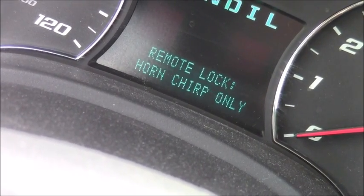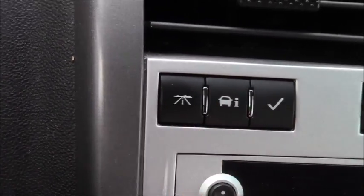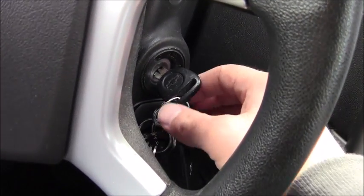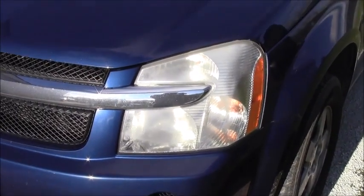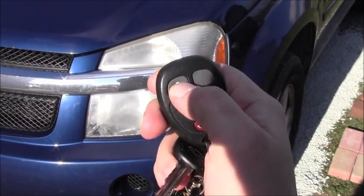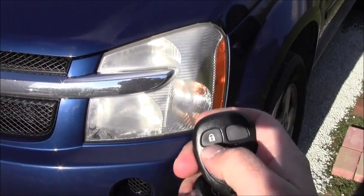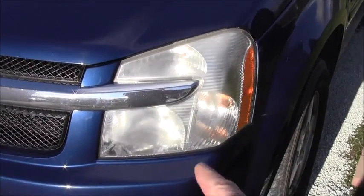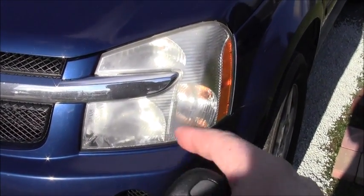Now I'm going to exit out of these menus using these two buttons, and don't forget to turn the ignition off. Now to lock it — press that twice and it should lock. And now you won't hear the chirping sound or see the flashing lights, which is what I wanted.